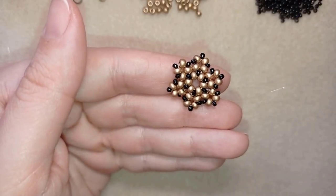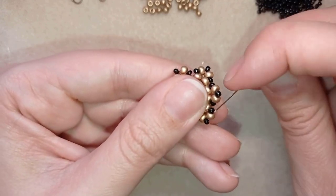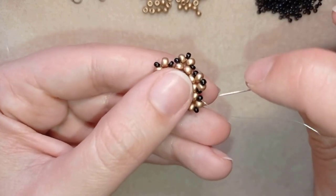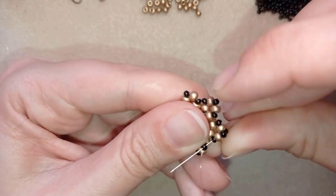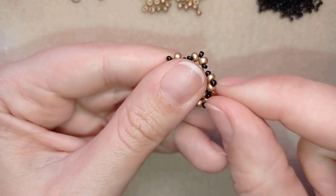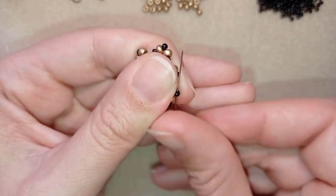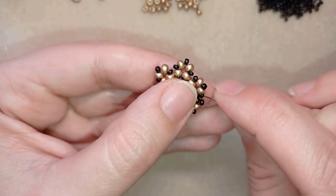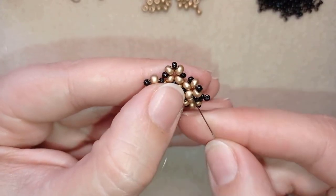Now I've finished that row. As I'm exiting from this golden bead, I exit out of the adjacent black bead. I take two black beads and go back through them in a circle — going through those two beads, pulling to form a loop between them. Then I go to the edge, take just one black bead, and go back through those beads.